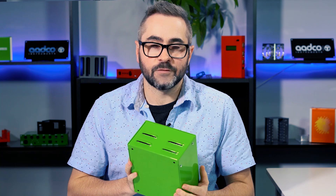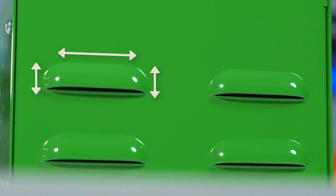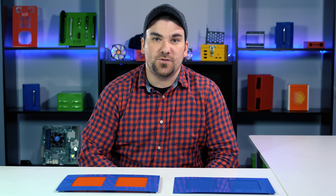Any enclosure that has electronics inside of it is going to generate heat. This heat needs to be ventilated somehow. You can achieve ventilation by a number of different ways. We recently did a tech tip on sheet metal louvers, which you can find a link for in the description below.